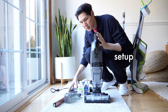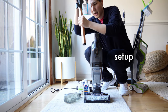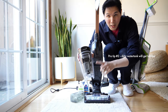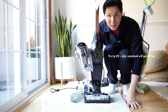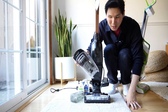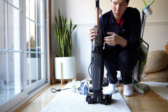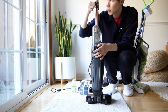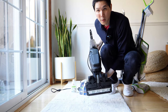Setting up the Bissell works just like a traditional CrossWave — just attach the handle. The dirty water tank has a max fill line; when it reaches that level, the unit will automatically detect it and alert you to empty the tank. The clean water tank clips right in — very simple. The back of the unit comes with the traditional holder for the cord.